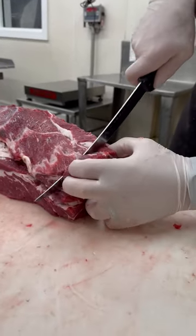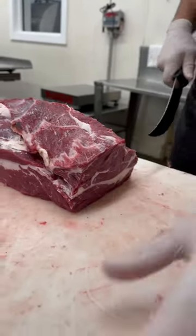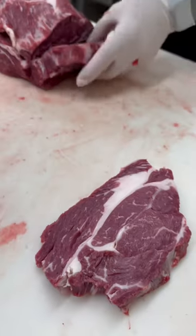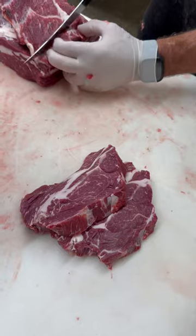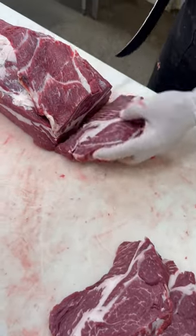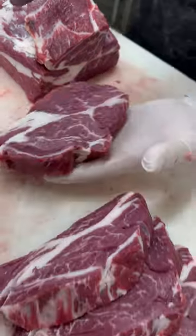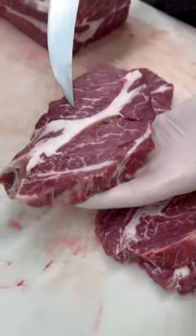Let's get started cutting some chuck eye steaks. If you've never had a chuck eye steak, you're going to see when we lay this out on our meat puzzle how it's the next door neighbor to the ribeye steak, which makes it so delicious because it's got nice marbling in there.